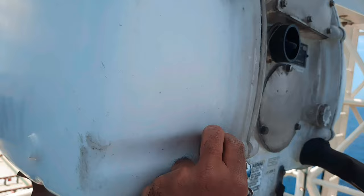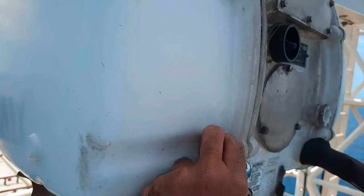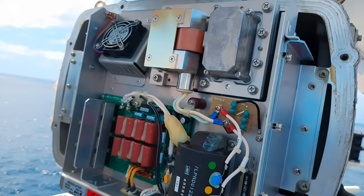Loosen the 8 hexagonal screws securing the pedestal cover for the scanner unit. Once all the screws are loosened, remove the cover and you will get clear access to the circuit.